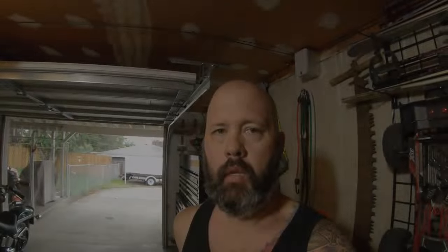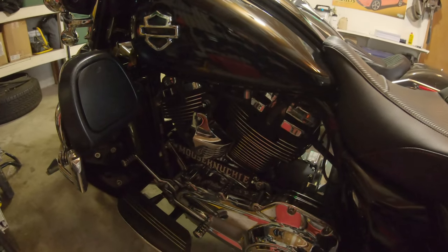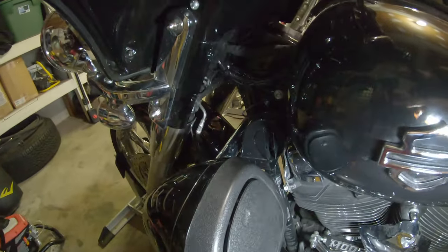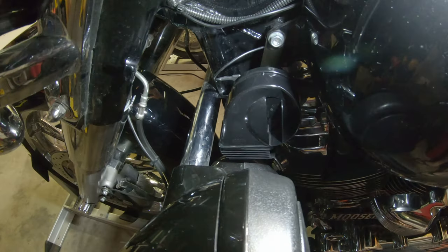That was definitely the trick. It was a little fiddly figuring out how to route the wires in and around the neck of the bike — tucking, hiding, chasing, and keeping wires up off the heat — but this is what I wanted. They're camouflaged, they're still loud, but they're damn near invisible. I've got my regular horn cover back in place, and I moved the horn right there up on the tank bolt.